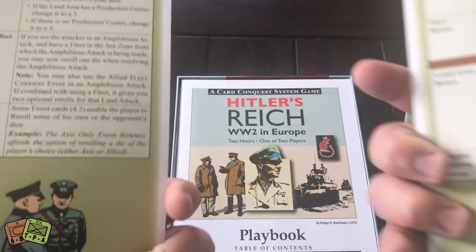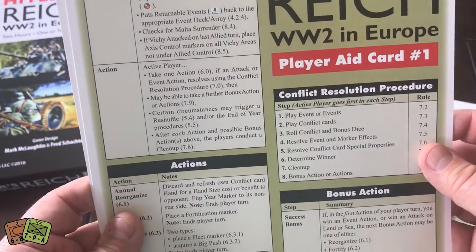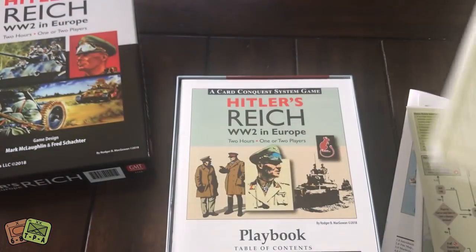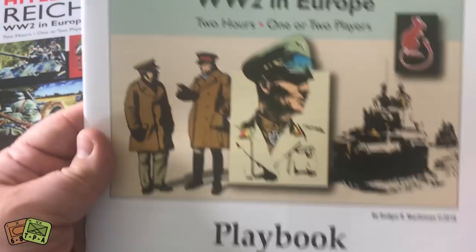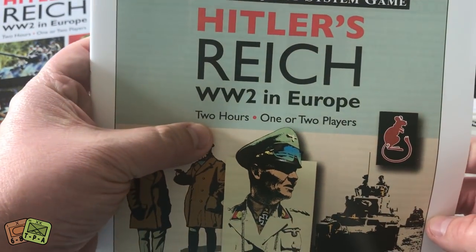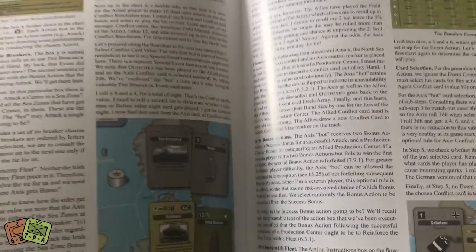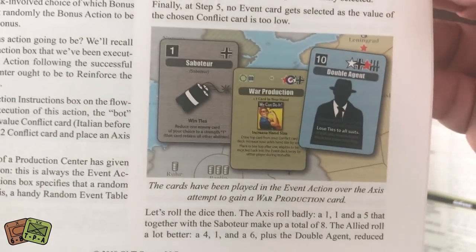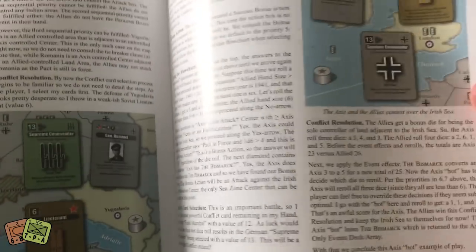Here are a couple of the other charts — nice looking, full color, very sturdy. That's a nice product. You've got the playbook here. Once again, there's that two hours, one or two players, World War II in two hours. There's a look at the playbook. There are some good examples of play showing how cards are used, a random event table, different things like that. I definitely have some reading to do.